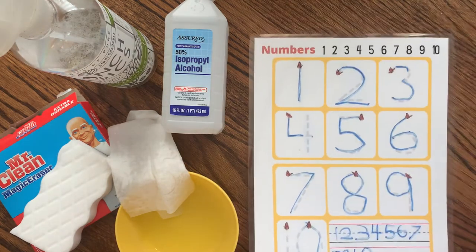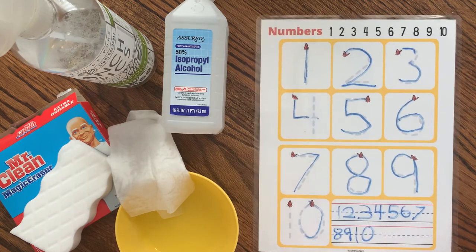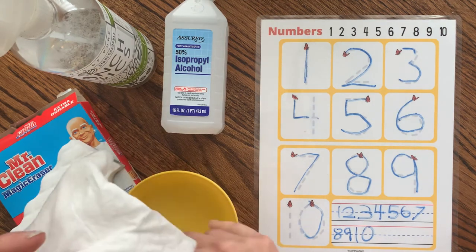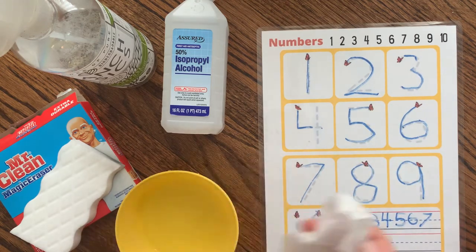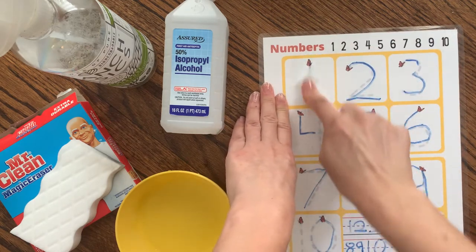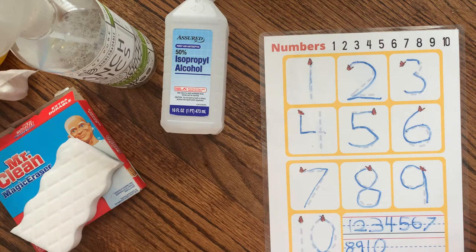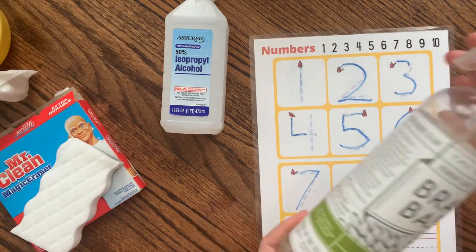But for right now, I just want to show you — if you're in a situation like I am where you've got a bunch of these papers that are not coming off — how to clean them without driving yourself crazy. The first thing I tried was just a wipe with plain water, wrung out a little. That's not working super well — that's the worst of all the options we tried.